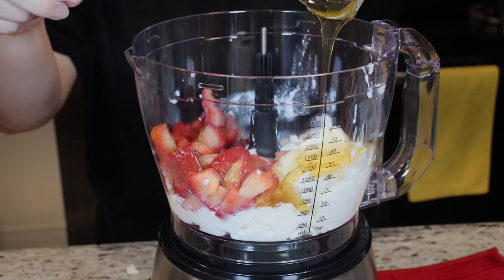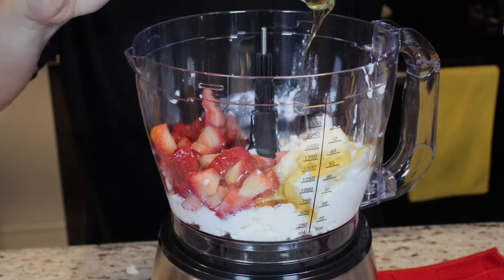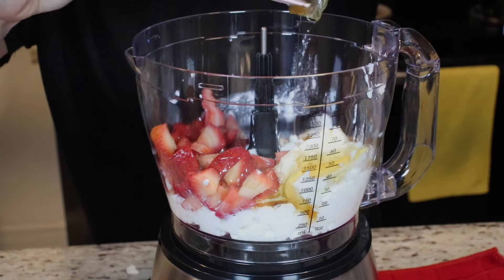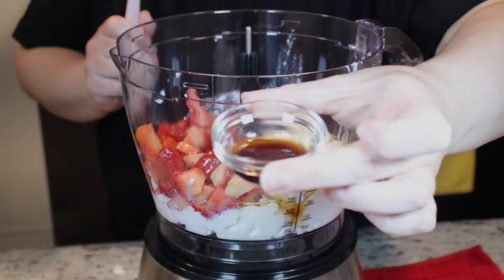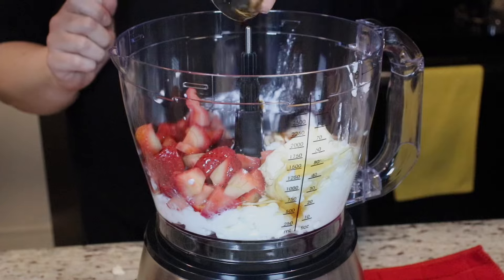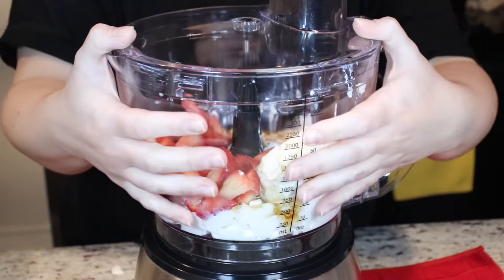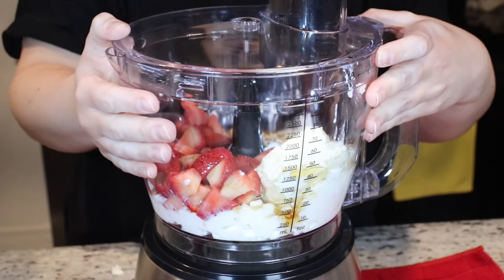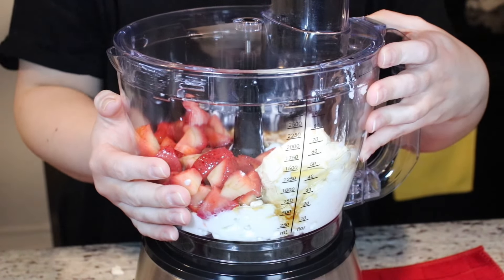It's so much easier if you spray your bowl or cup or whatever you're using with some nonstick spray because the honey will come out very easily. Add in some vanilla extract. Lock up your food processor and now we are going to blend until we have a nice smooth consistency.